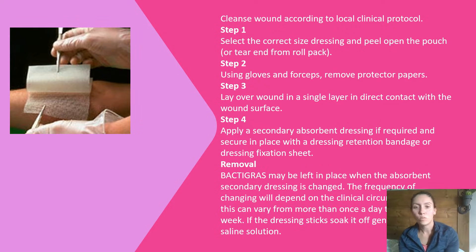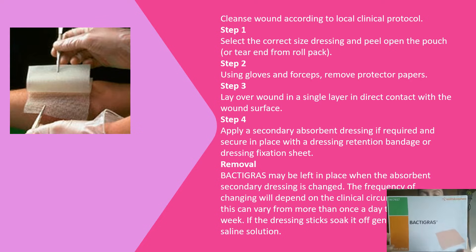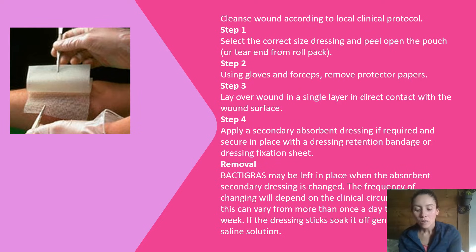On this slide I'm going to go step by step of what you would do, and then in the next slide I'll actually demonstrate how to use the Back to Grass. First, you're going to select the correct size. These come as 10 by 10, so the packaging comes in 10 by 10s and it can be cut to fit the size. You're going to use gloves and forceps, and there is a protective layering on each side of the mesh. You would just layer it one single layer over the wound — this is not for deep wounds, it's for more of a surface wound.